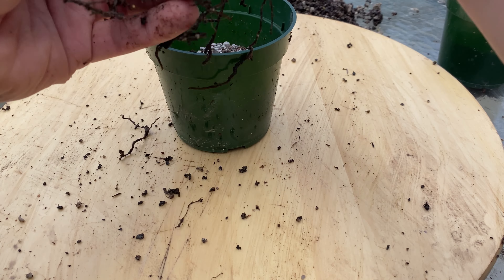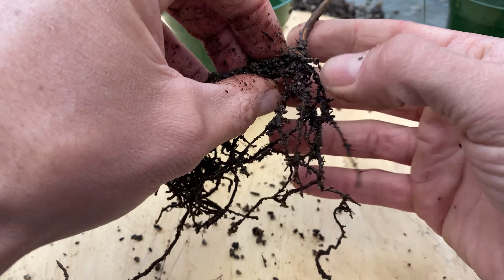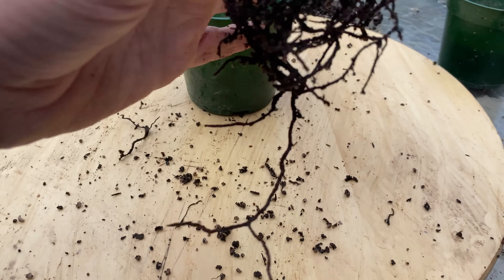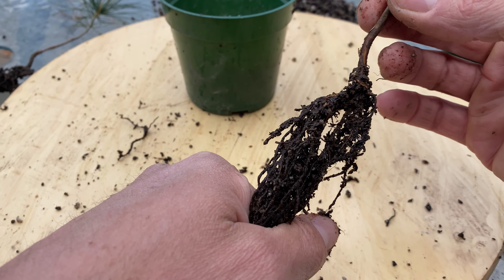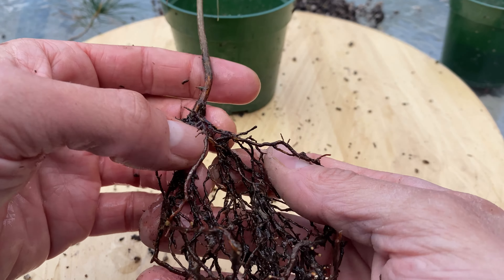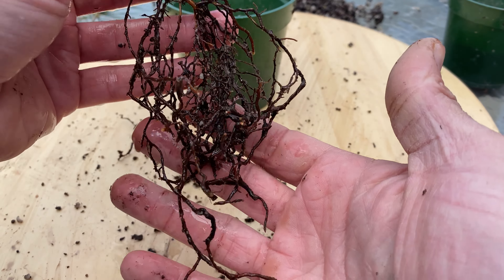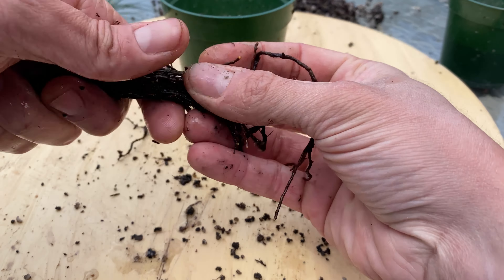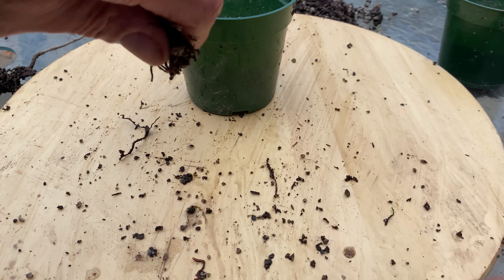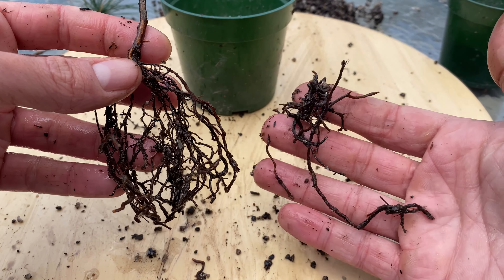I think with these ones I'm going to try not being so drastic with the roots. They're not too terrible — it's not like there's a huge thick tap root running off any of them, so I'll just prune them all down to this length. There is one thicker root down there, but I don't really mind having that. I'll just let it grow this year and see how these two differ from the other ones that I re-pruned more heavily. So that's all the root I'm taking off this one.